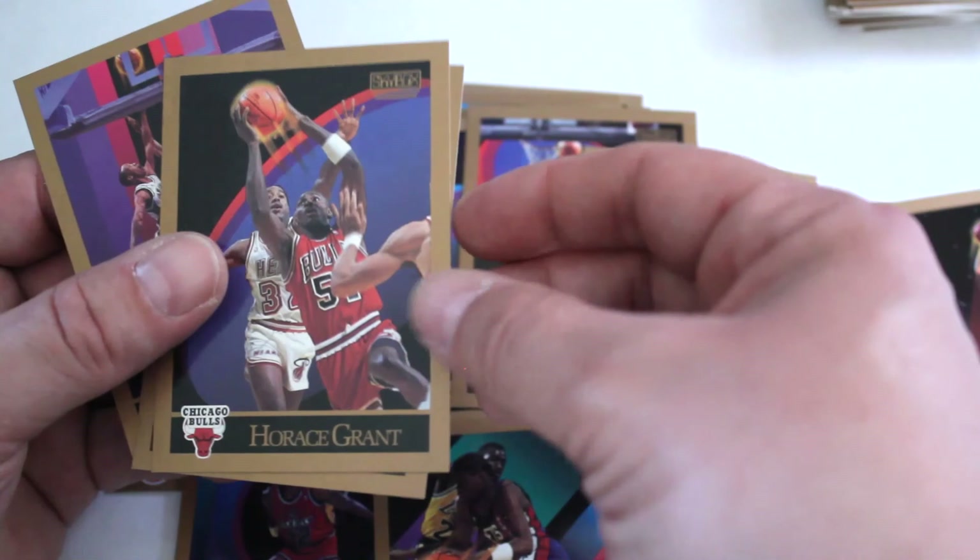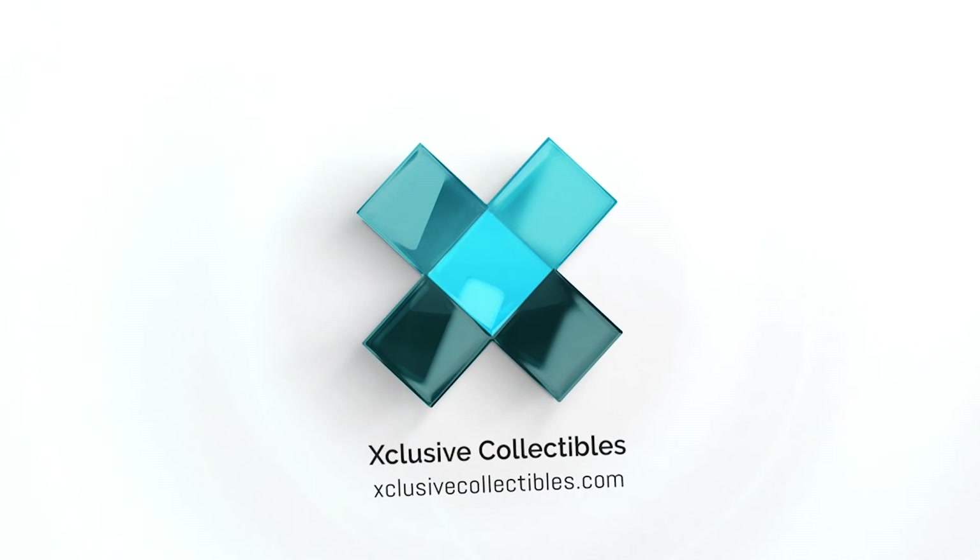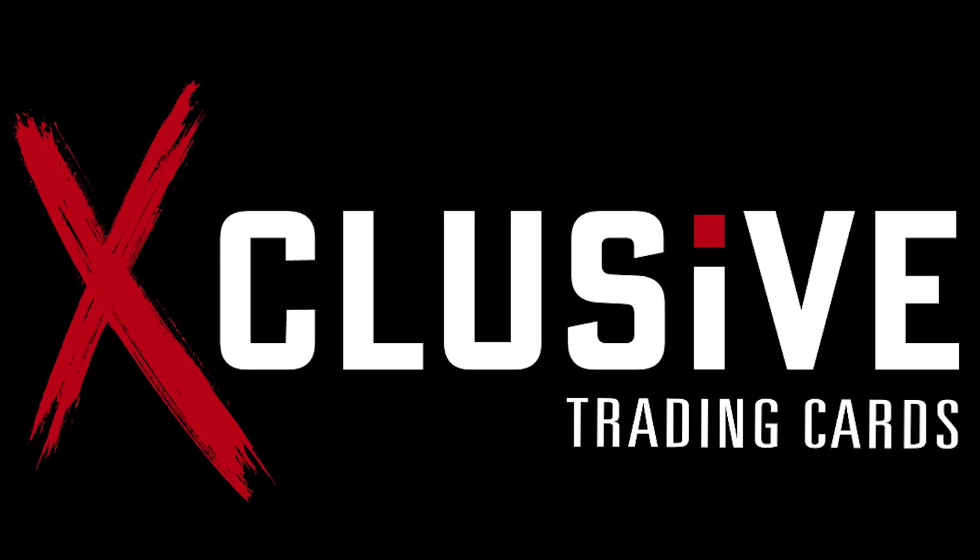So there you have it — a nice big vintage box of basketball. We got one Jordan, we got a couple other good cards, we got one Ewing. You can tell what the short prints are out of this box — not very many inserts but definitely cool cards to add to your collection. Make sure you click like and subscribe, and we'll see you next time. Thanks for watching. Visit ExclusiveCollectibles.com for more.